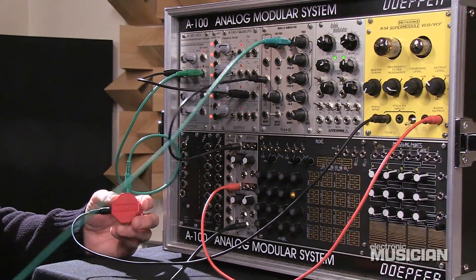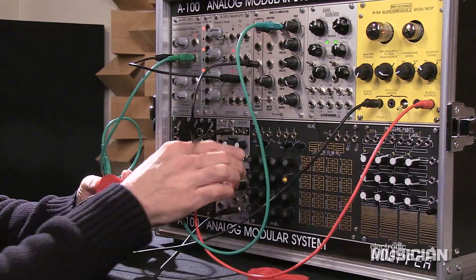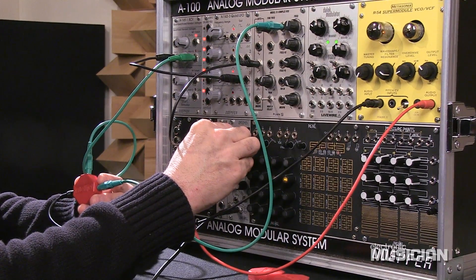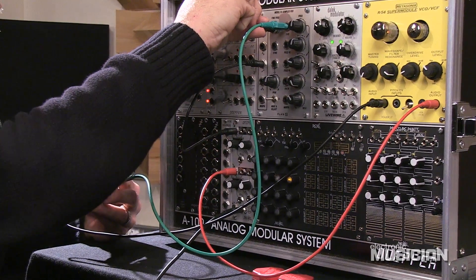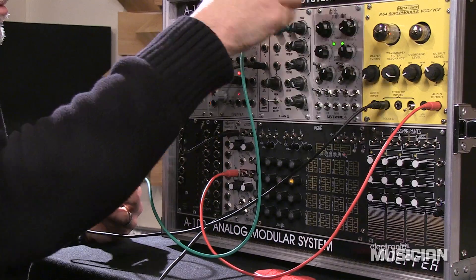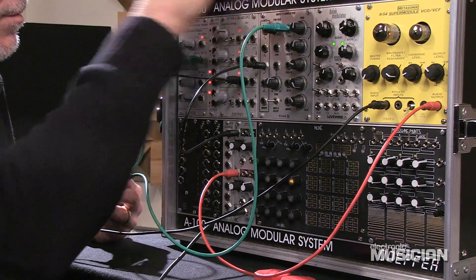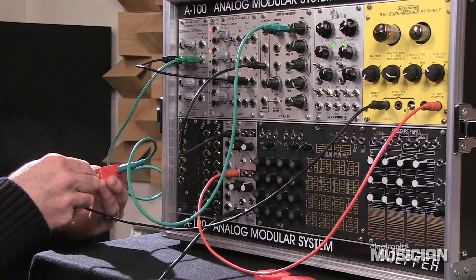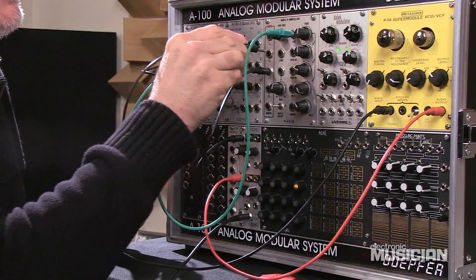And then the second one is going to go to our VCO — the Plan B Model 50 VCO — a little closer in tune. If I want to take a third one, we can go ahead and use that for a little bit of forward-path modulation.